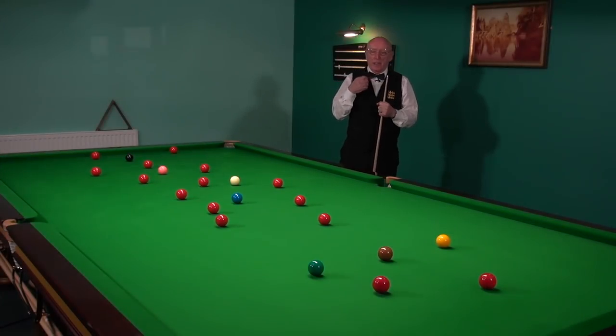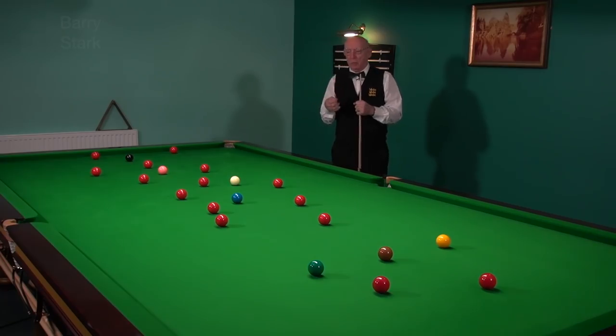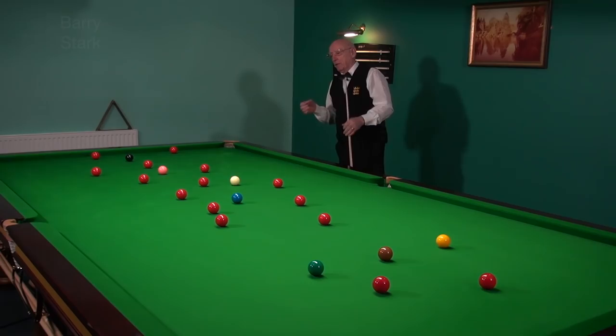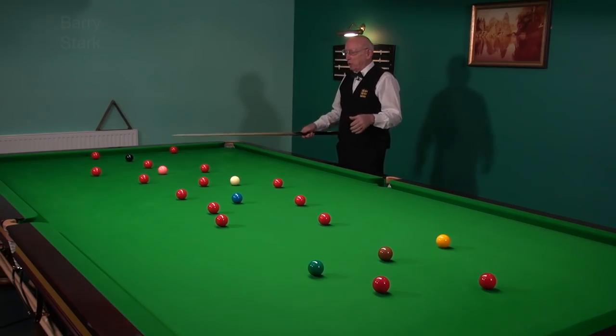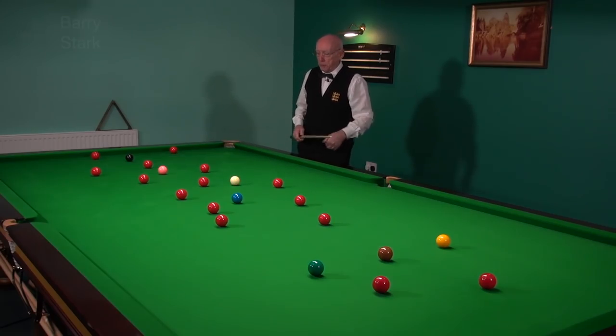When a player starts their daily practice, I like to see a player start with an open table. What do I mean by that? Well, the first thing is get the colours on their spots, put the reds in the open in all potable positions.